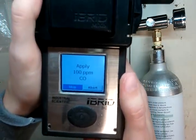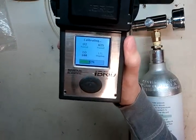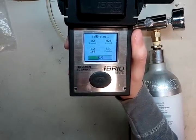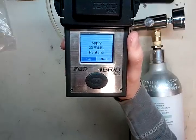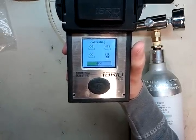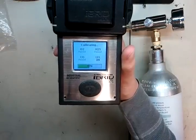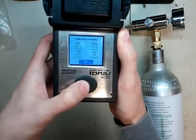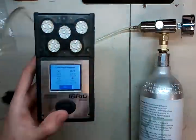Now it's saying apply 100 parts per million CO. We already have the gas on, so you don't need to do anything — the detector will recognize that you have the calibration gas on. This should happen a bit faster than the H2S went through. Now it's doing 25% LEL pentane. We use methane as a pentane simulant — it's a two-to-one value. I don't think calibrating with pentane is safe unless you're going into a pentane environment, because the sensor loses sensitivity to methane first. We're good — pass. Go ahead, turn your gas off and pop the top.